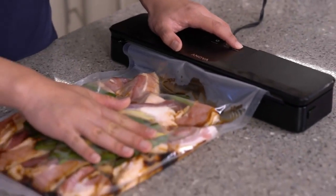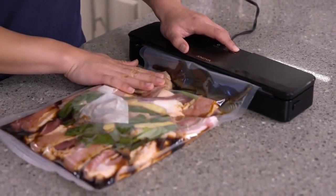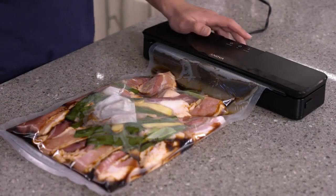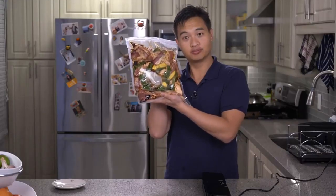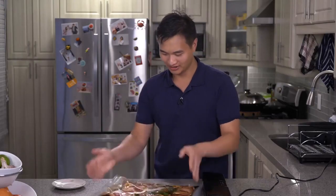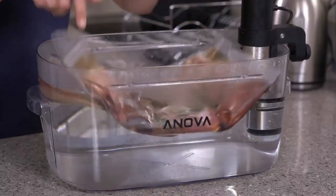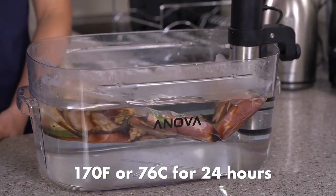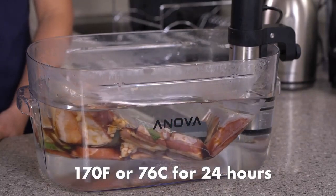If you have a pulse function on your vacuum sealer, this is the time to use it. If not, cut your bag a little larger and don't bother to vacuum seal it — just clip it off the side. Always double seal. Sous vide at 107 degrees Fahrenheit or 76 degrees Celsius for 24 hours.